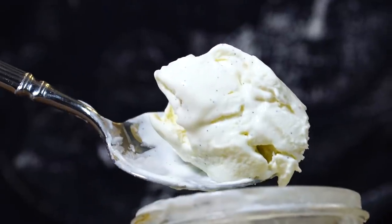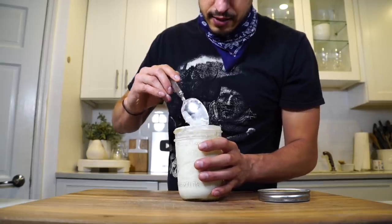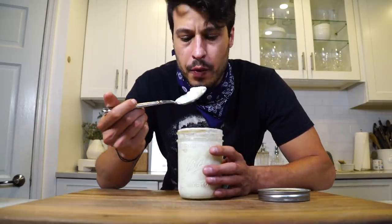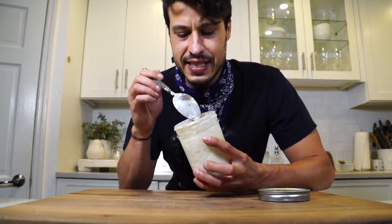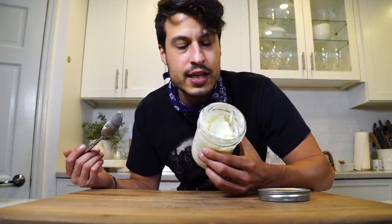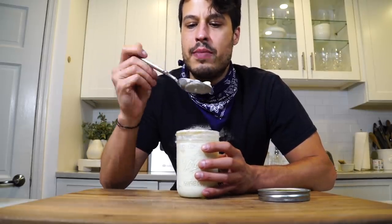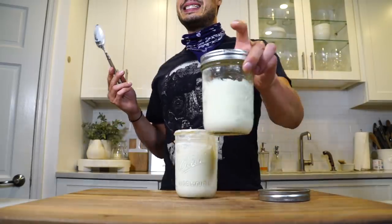That looks much more like ice cream, or the way ice cream should behave, than the other one. Let's give it a taste. If you can get the consistency right — is it the best ice cream you've ever had? Definitely not. But is it a fun way to make ice cream? Kids would love it. There's a really creamy consistency to this. It eats like regular ice cream, which I'm happy about. So I think we have a winner — just not this guy.